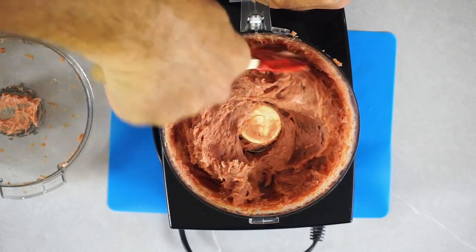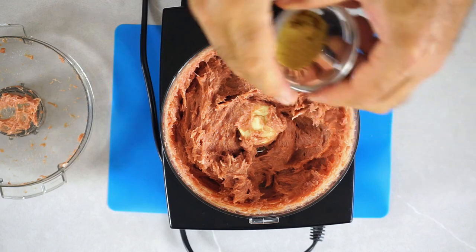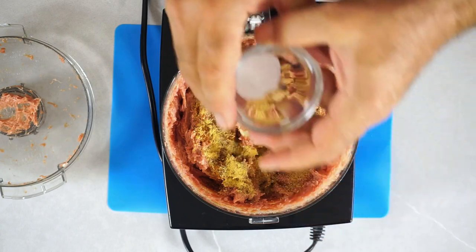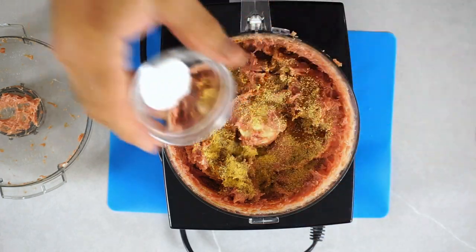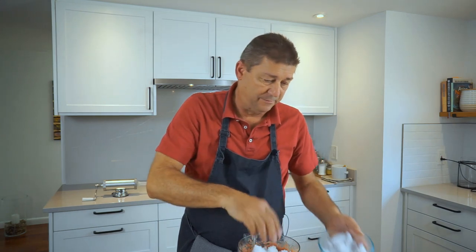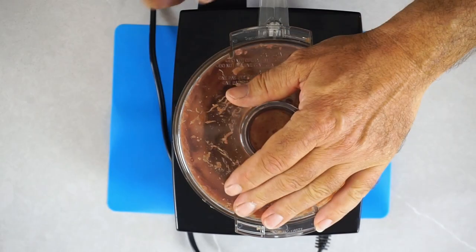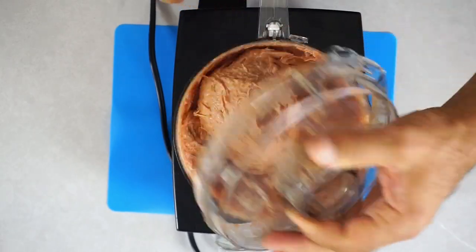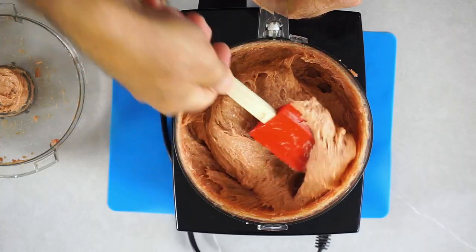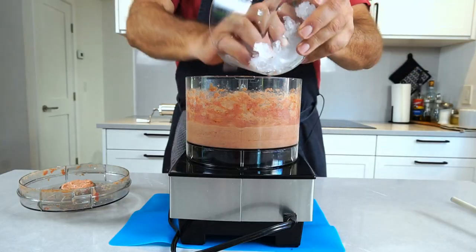I think this is good enough for starters. Now we add all the spices — the entire spice mix — and we add the phosphate. Here's my ice: I'm going to add about half of the crushed ice and keep processing. This is looking good so far. See how fine this is going — you want this as fine as possible. Add more ice.